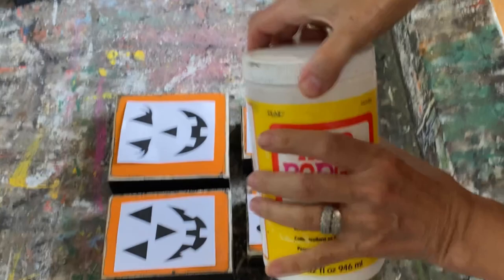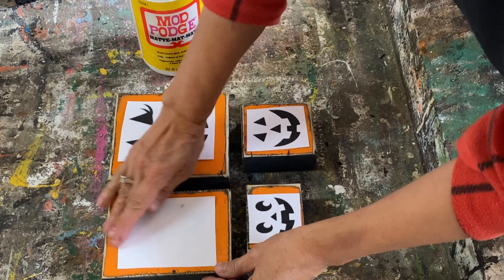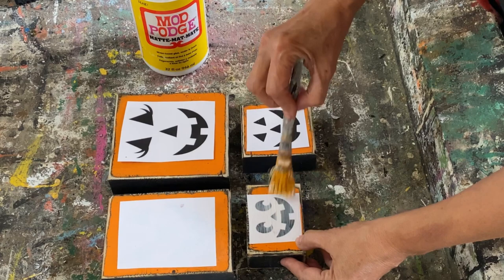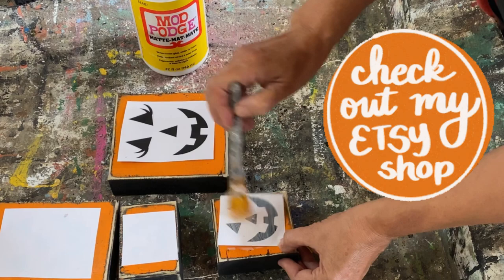Now we're ready to use the Mod Podge and get the transfers working. Just put a light coat over the whole graphic, then flip it over and make sure it's centered. Rub out all the bubbles and wrinkles, then set it aside and let it dry overnight before the next step. These graphics will be available in my Etsy store — link down below so you can grab them to make your own pumpkins.